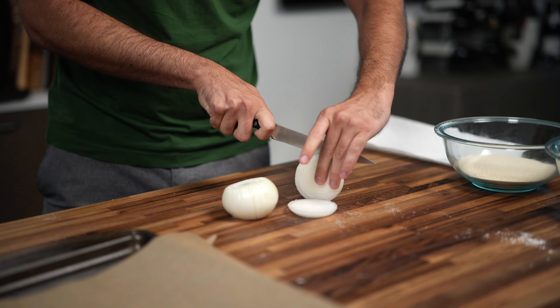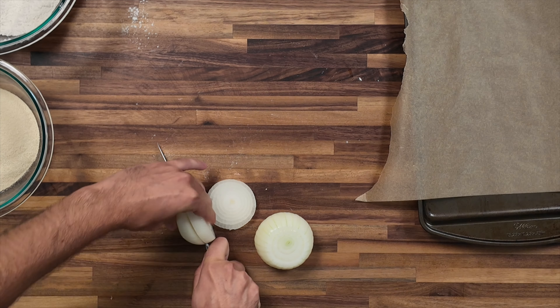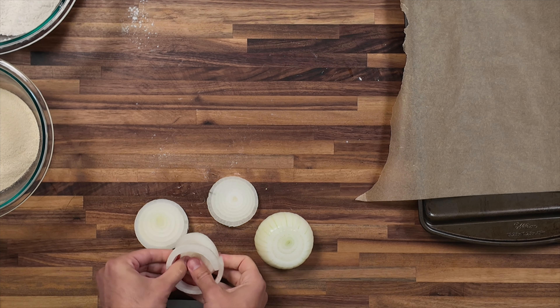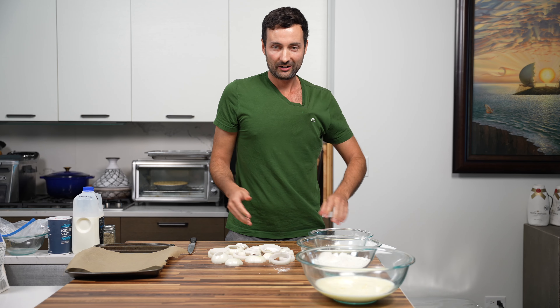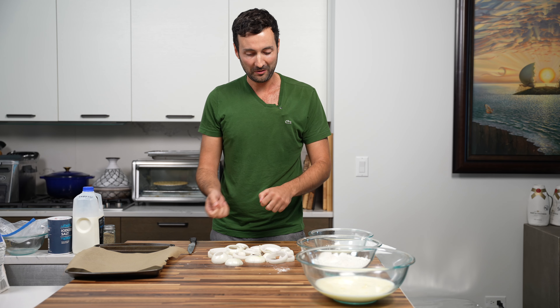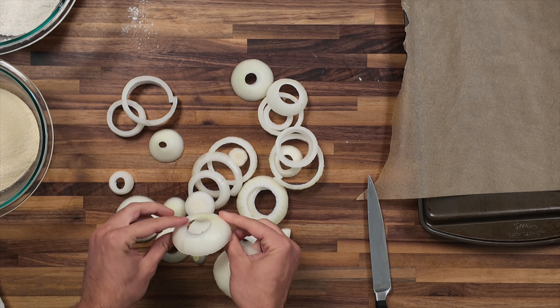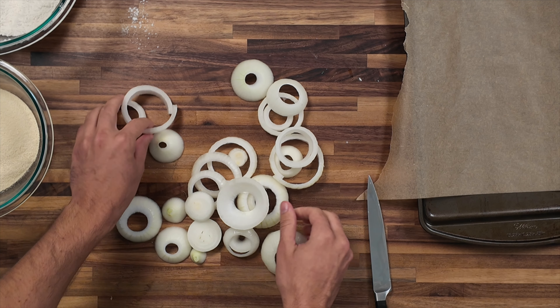For this onion, I'll just go straight down the middle, and then you can just pop them out. If they break apart, that's totally fine. After you poke out all your onions, you can see that we have some really thick end ones — this makes for a nice onion ring.